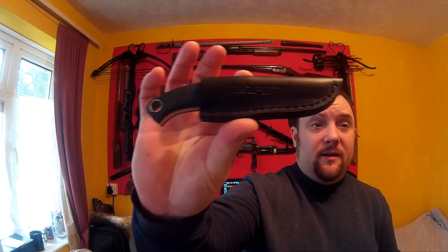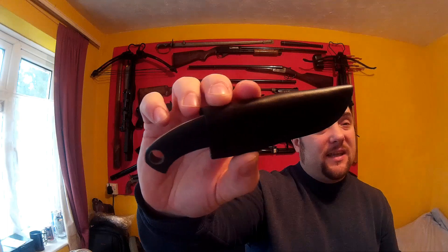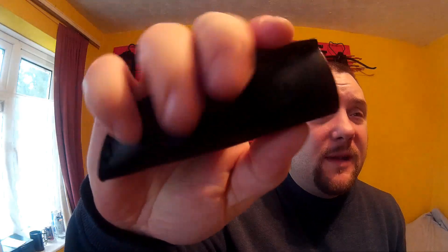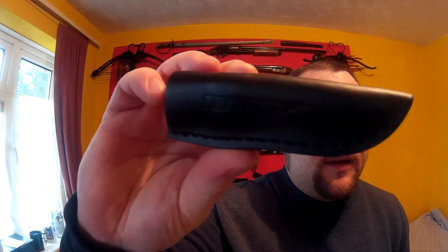So this is the Ermine knife — it's a nice little fixed blade, sort of a skinning knife I suppose. I'll show you the leather sheath quickly. It's a standard sort of leather sheath, does the job. About two and a half millimeters thick by the looks of it, with a belt loop. It seems all right, a bit soft, but decent enough leather.